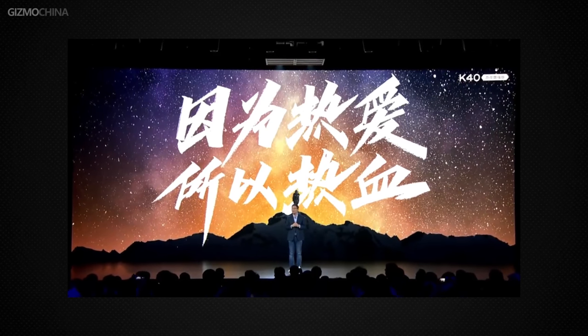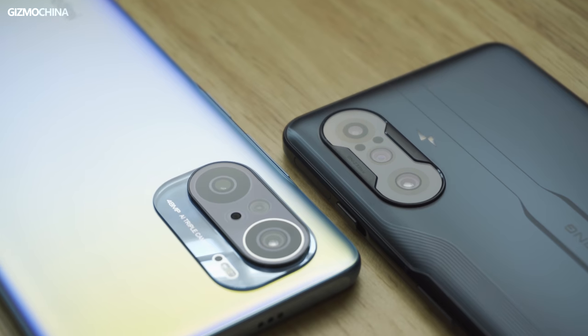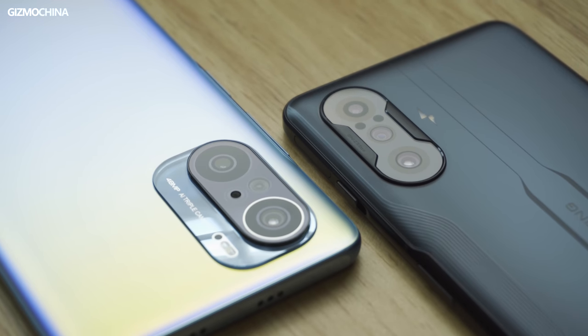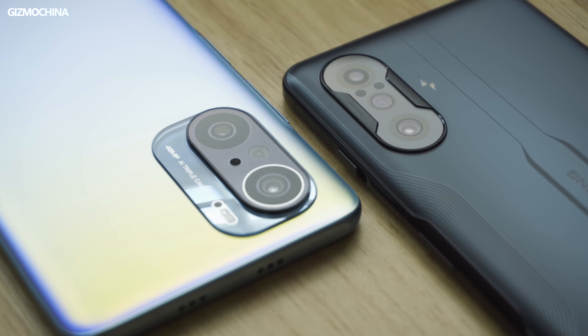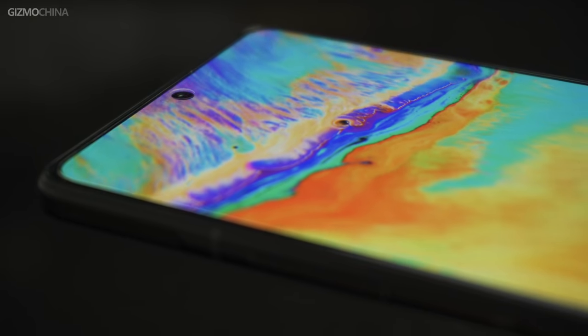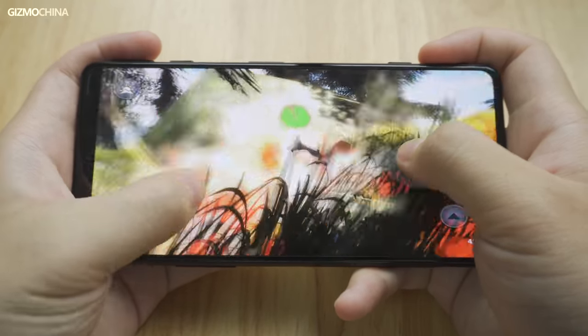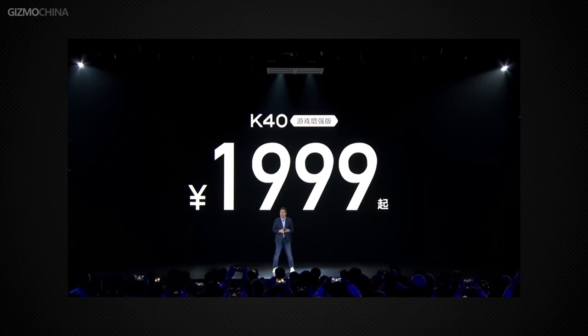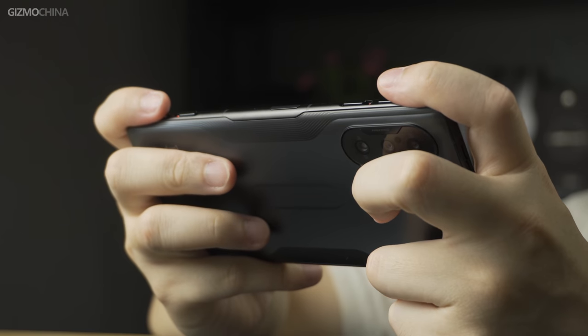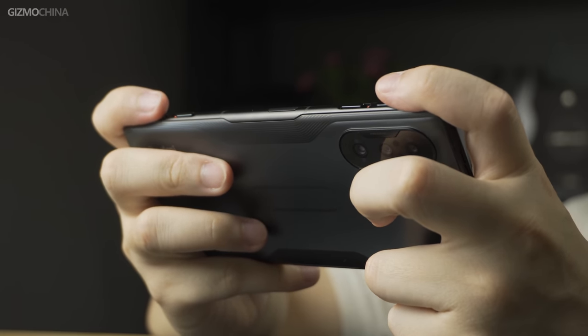Redmi CEO Mr. Lu stated after the K40 Gaming Edition launch that the gaming phone industry has entered a dead-end cycle, deviating from user needs, and that the goal is to return to user needs. The low-profile design allows most people to use gaming phones as daily drivers. The K40 Gaming Edition differs from traditional gaming phones — it doesn't have 6 or 8 triggers or the Snapdragon 888, but it offers a cheaper price, more restrained appearance, and better-feeling physical triggers that provide a good gaming experience.